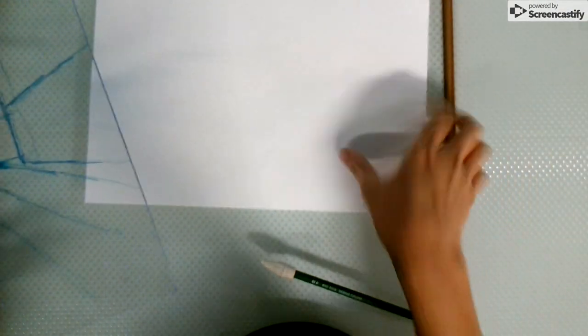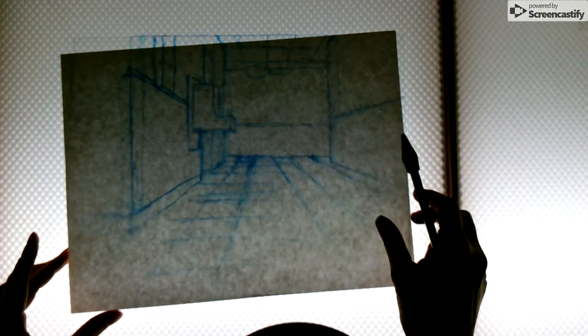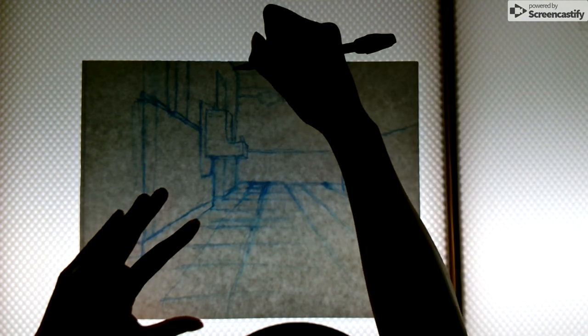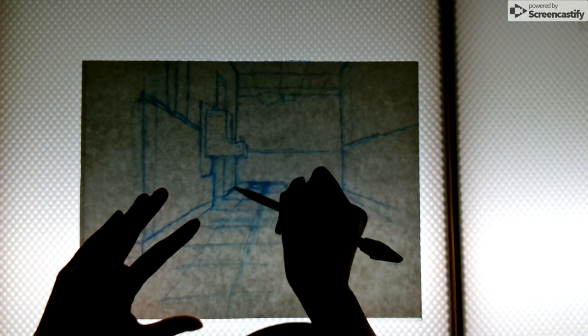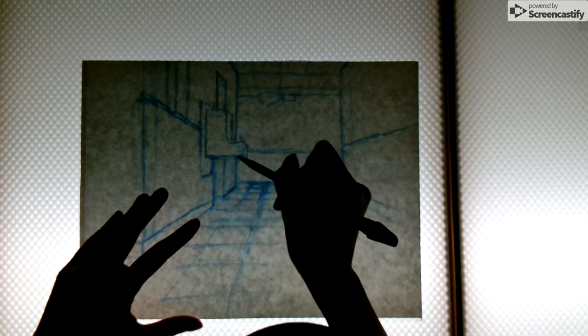I'm now back in the classroom. I've got my plexiglass tracing of the scene I'm trying to draw, a sheet of paper, and a pencil. I'm at the light table, which I'm going to go ahead and turn on. I'll lay the plexiglass down on the surface and then put the sheet of paper over the top, and from here I'm just going to transfer the image onto my paper — that's how you transfer from the plexiglass tool so that you can get your major angles and proportions accurate.